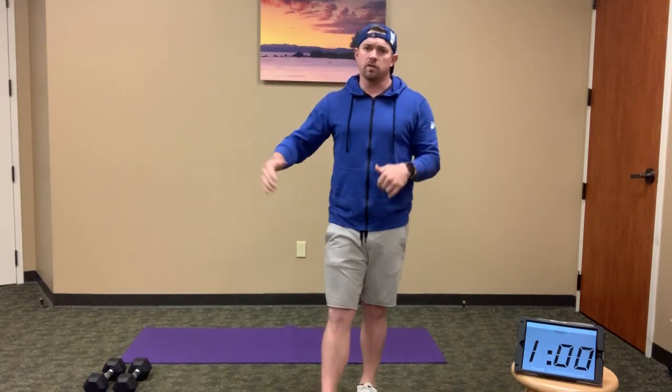EMOM stands for every minute on the minute. Basically, you have a certain amount of work to get done within that minute. The faster you get it done, the more time you have to recover for the remaining portion of that minute. For example, if I have 20 squats to do in a minute, the faster I finish, the more rest time I have before moving on.